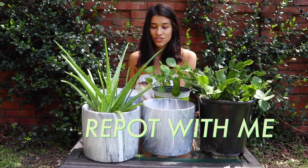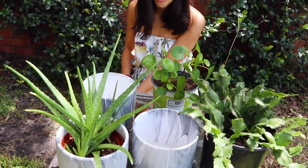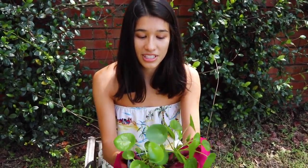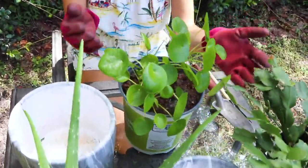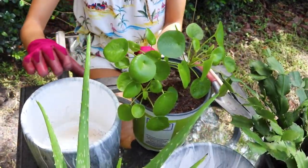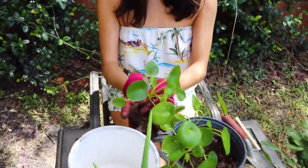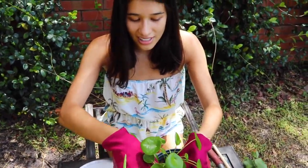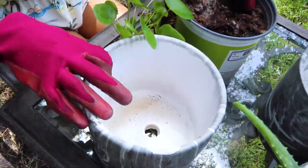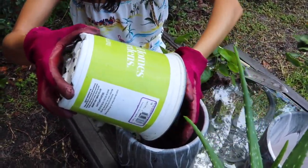So let's just start with Pilea peperomioides. I got my mom this Pilea as a little propagation from my original plant — you've seen it before. This is completely propagated and it's actually done so well here in Florida. I think it loves that humidity and the indirect light outside under the shade. These pots have drainage holes, which is really nice, and they're also ceramic, so they will retain moisture pretty well.